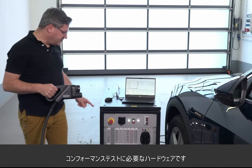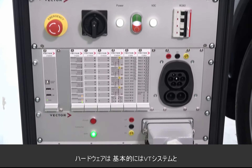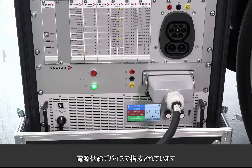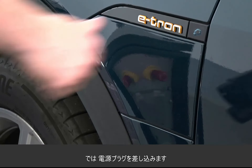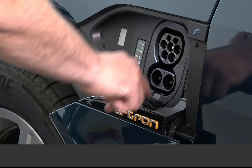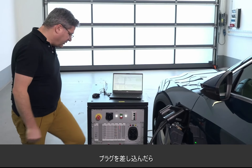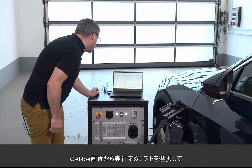You also need the hardware, which basically consists of the Vector VT system and of course some power supply. Then you just have to plug in, and after you have inserted the plug, you simply select the tests which you want to execute.